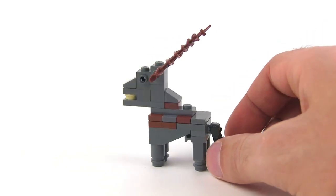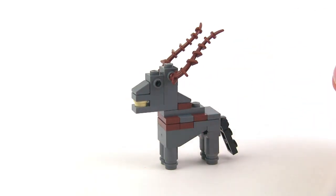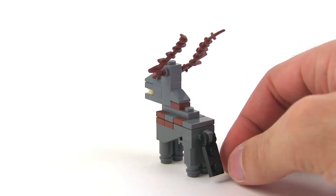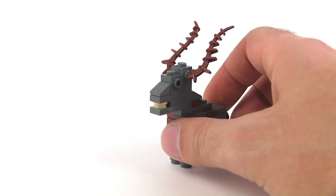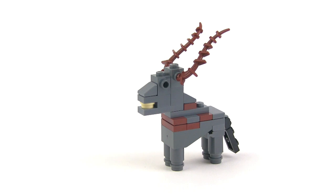Just tons and tons of experimentation to get such a simple thing with such a small number of bricks. But that really made it more satisfying to actually come up with something that works. I don't know what species it's supposed to be. I think a waterbuck is probably the closest thing that kind of matches its appearance.